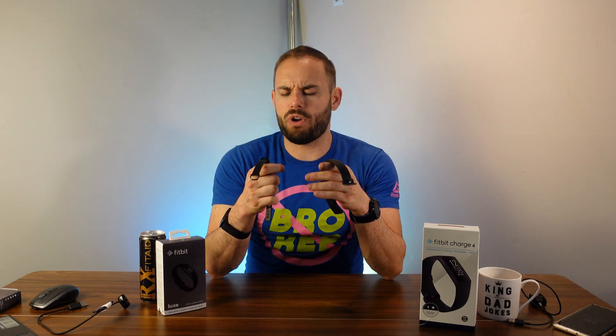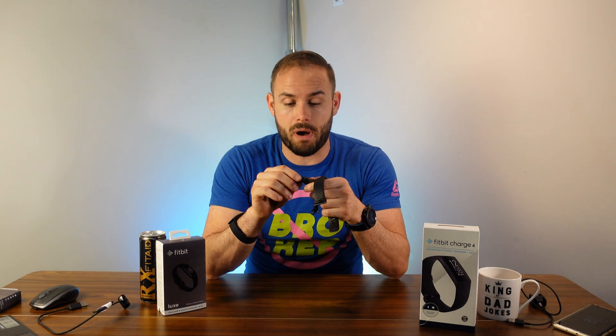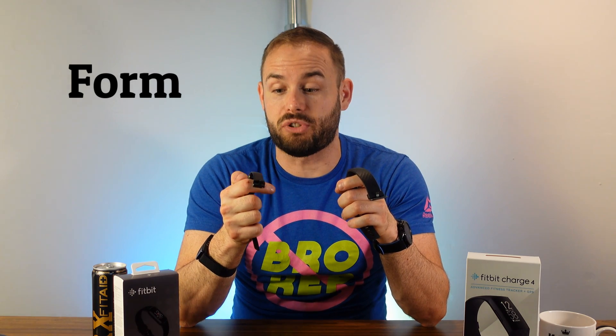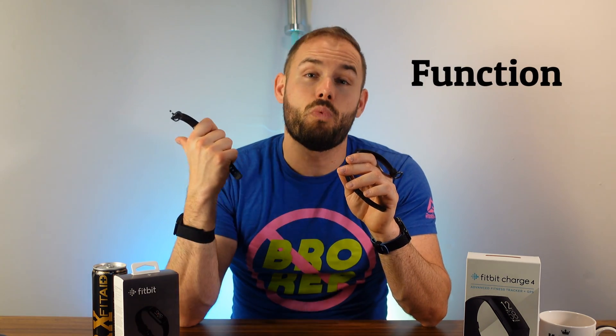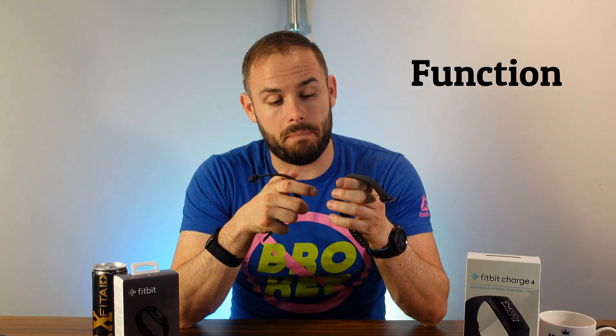So what are my recommendations? Both are great for fitness tracking in their price range — great heart rate monitoring, step tracking, and calorie tracking, backed by the Fitbit app. But it really comes down to form over function. The Luxe has a better-looking band and a more vibrant screen. The Charge 4 gives you a bigger screen, GPS, Spotify, Fitbit Pay, and a bigger battery life.